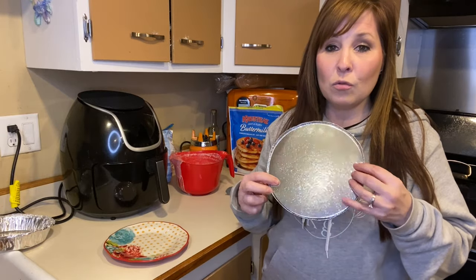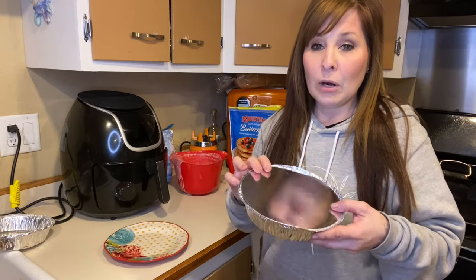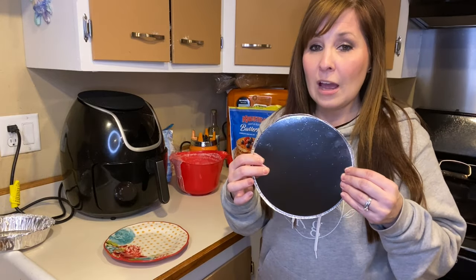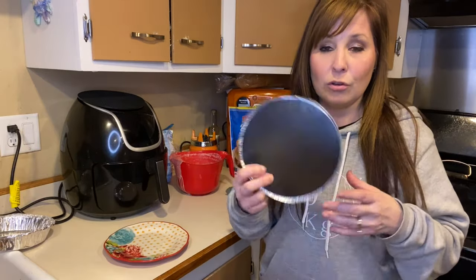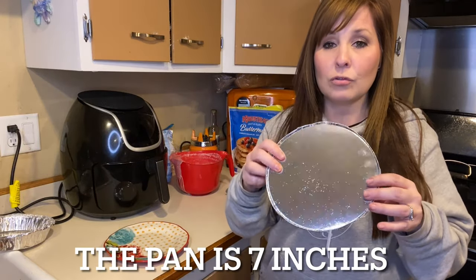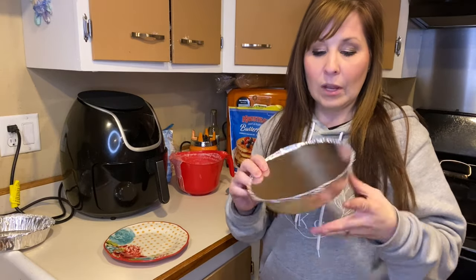If you have any kits you want to use for your air fryer, you can use those too. I found this container is a perfect size — I'll leave the details in the description. It looks pretty big on screen but it's actually about the same size as a pancake.